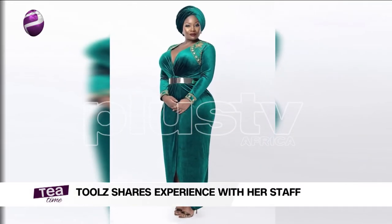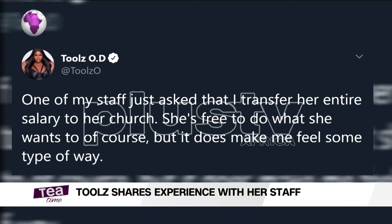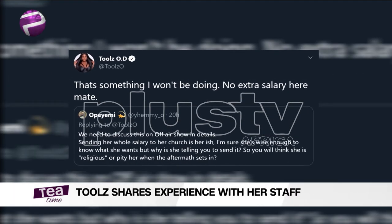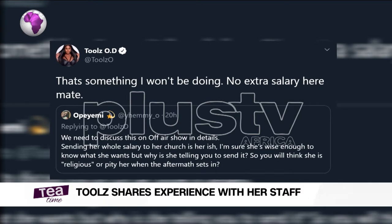Welcome back — this is still Tea Time on Plus TV Africa. OAP Toolz has been left bewildered after a staff member asked her to send their entire salary to a church. Toolz said in her tweets that it makes her feel some type of way. It makes me cringe, but I think it's a regular practice in this part of the world — it's part of the problem with religion, where people say 'give your first fruits to the church.' First fruits are one thing, but your entire salary is another.